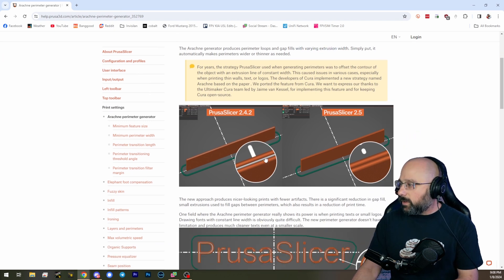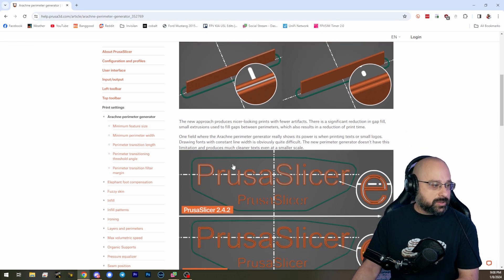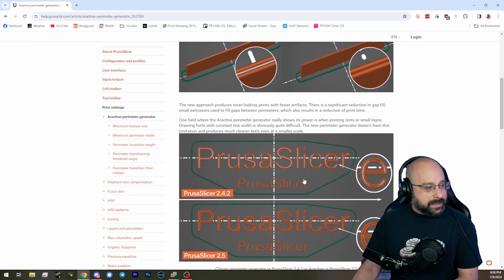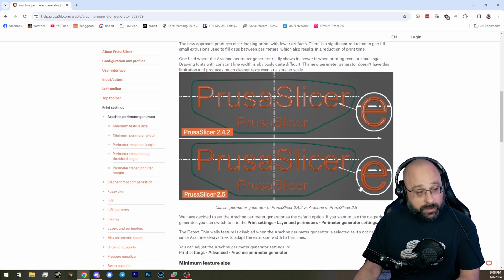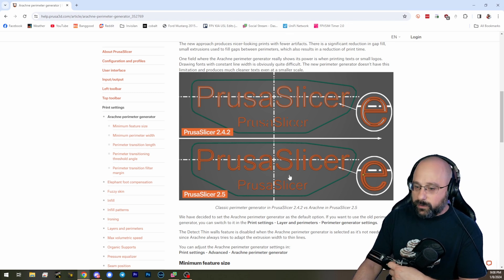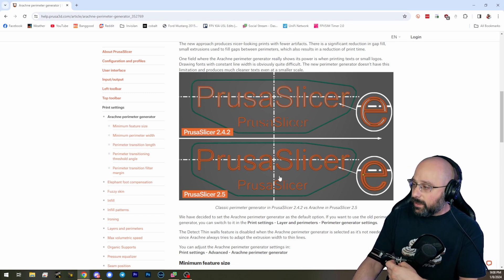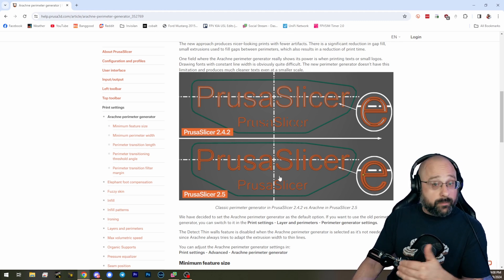It makes perimeters wider or thinner based on the detail that you're trying to create, and it basically gives you more detail. People have said if you're using Arachne mode, then you can go from a 0.4 to a 0.6 and you don't really lose anything in terms of detail. Or you can stay at a 0.4 and get more detail.